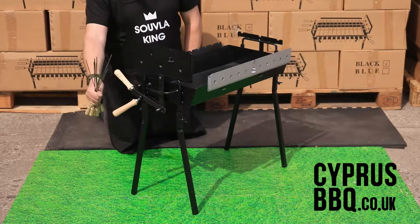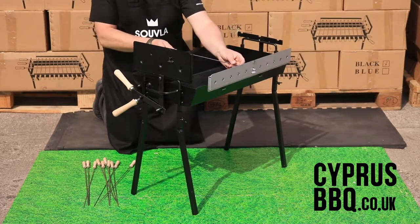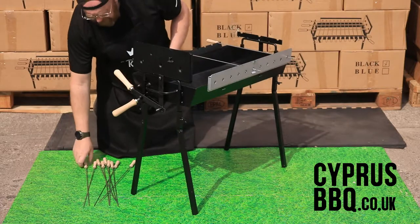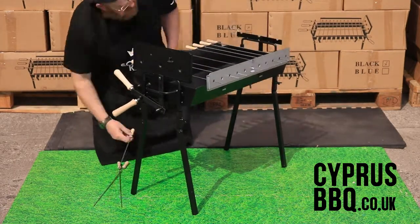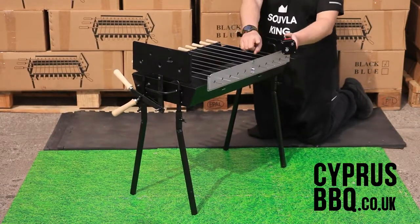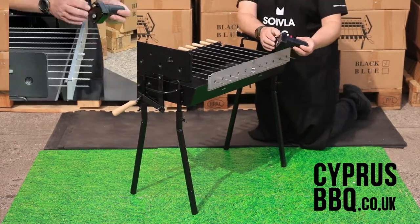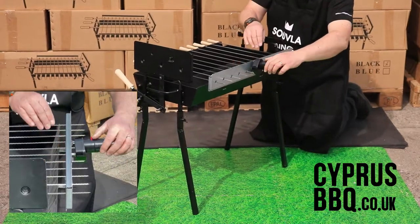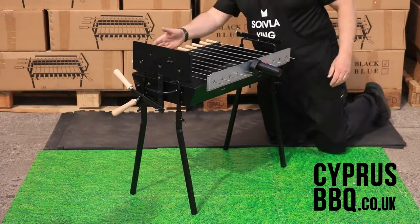Now let's get the 11 small suvlaki skewers onto the barbecue. Grab them by the handle — the other end is sharp, so be careful. Feed them through the hole on the suvlaki mechanism and rest the metal on the cutouts on the other side of the barbecue. If they don't go in the first time, hold the mechanism and give them another gentle push, being careful because they are sharp. Once the suvlaki skewers are on, attach the motor to this side — pin goes on the bracket and the hole over the spindle. If it doesn't grip at first, turn it on and it'll engage, and you'll see them spinning.